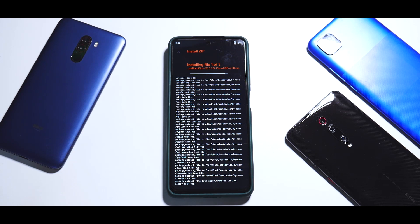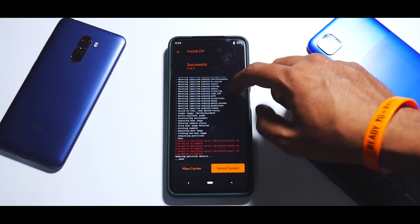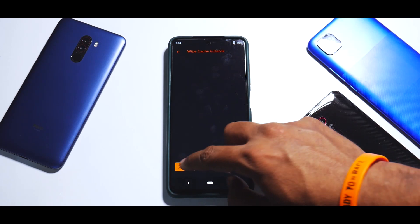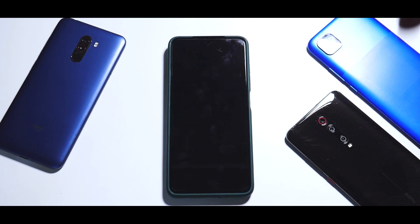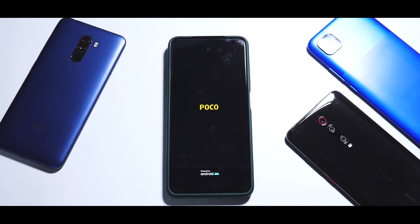This is a ROM based on MIUI 12.5, which means it will take 45 seconds to two minutes to flash — please be patient while that happens. As you can see, there is an error that says 'unable to open block' and similar messages — you can go ahead and ignore it. Then wipe cache. We are not going to boot into system yet.